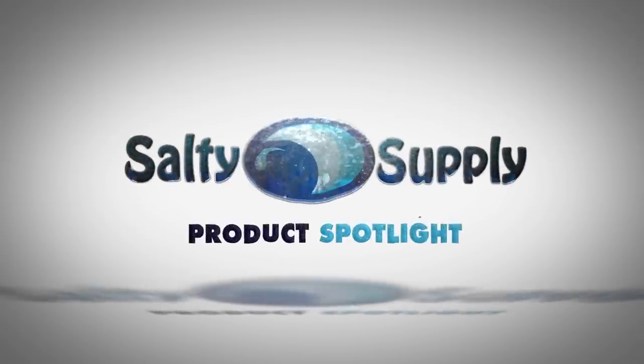Today, we get to see what all the big buzz is about with Aqua Illumination's newest and smallest light, the AI Prime. Right out of the box, you'll notice that the AI Prime has a sleek design, and I think its small size adds even more to its appeal.